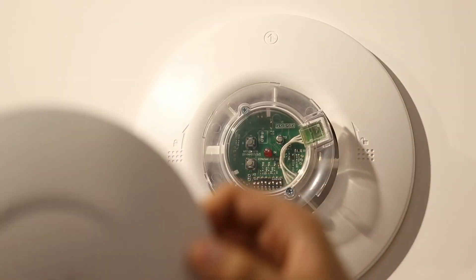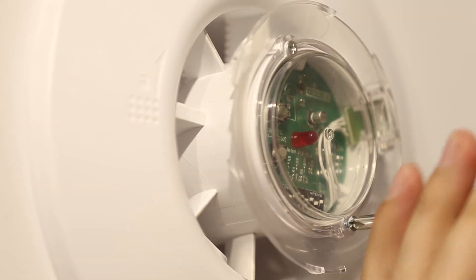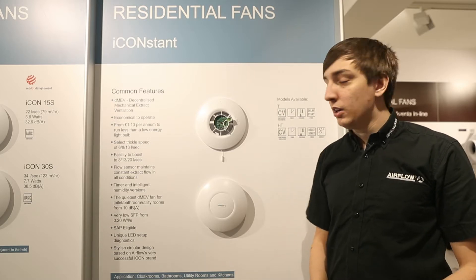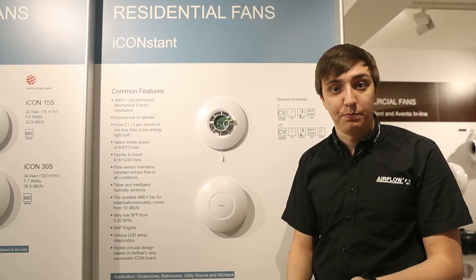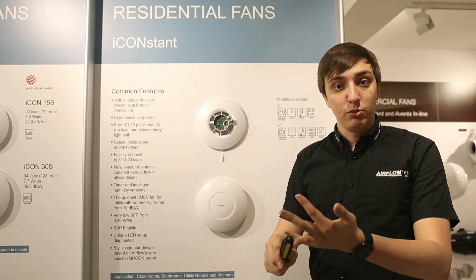To adjust all of these settings, you'll need to remove the front cover of your I-Constant. This can be done by twisting the cover and pulling it away. You'll then see the IPX cover, which is retained with two Phillips head screws that can be removed with a screwdriver. Once the front cover is removed, you can see some of the other great features of the fan. The two buttons can be used to tailor up or down the flow rates to get the flow rate required for your installation. The red unique LED indicator is there for diagnostics and installation purposes, flashing in different patterns for saving settings or if there's an error with the fan. At the bottom is where all the settings for timer, humidity, and the flow sensor can be adjusted using different combinations, which can be found in your installation guide.